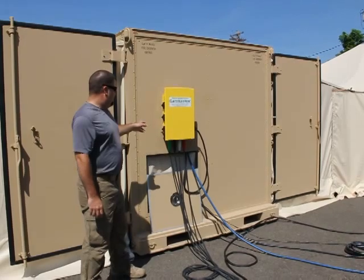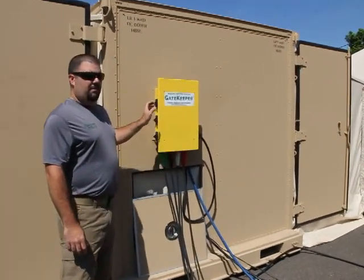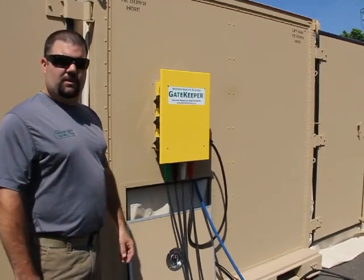We've got the electrical distribution here up on the wall. This is going to handle all the main distribution out to the shelter and all the accessories that are included.